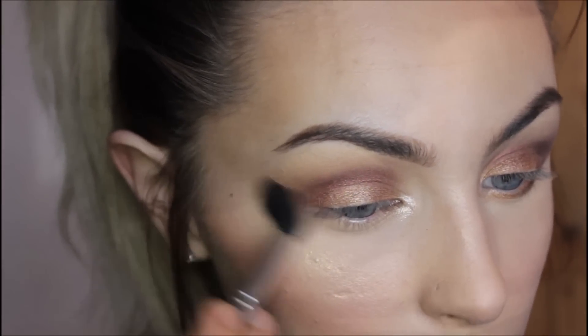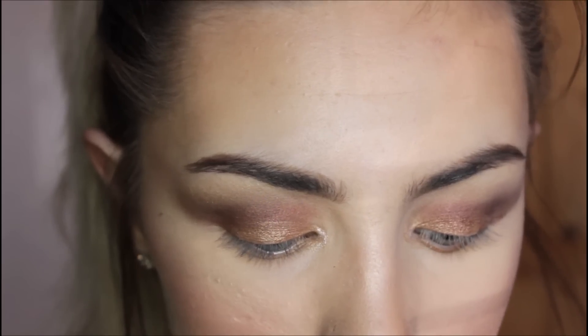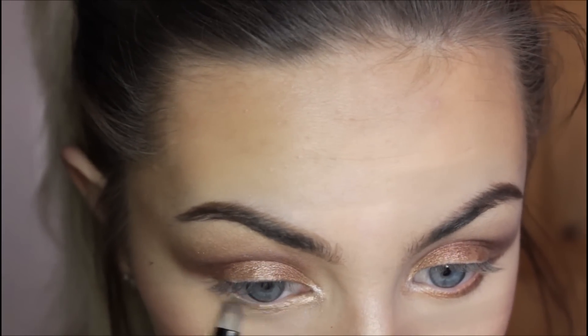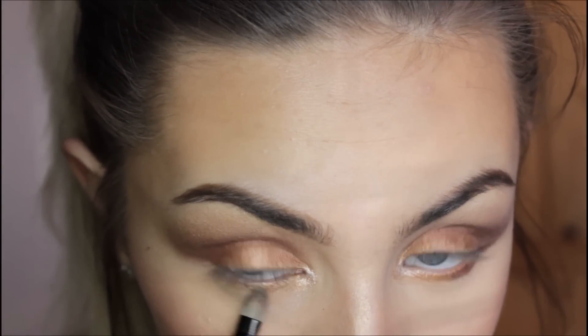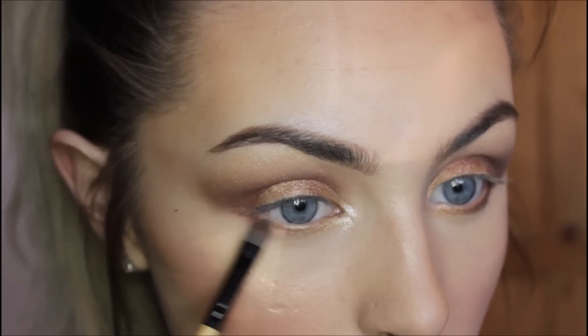Then I take a clean fluffy brush and blend all of that out. Picking up the gold colour we used for the base of our eye, I'm going to pop this on our inner tear duct and drag it out about halfway. Then, finishing with that, I pick up the red colours used for the crease and pop them along our outer lower lash line.